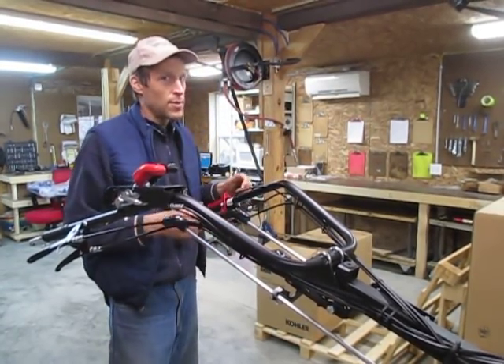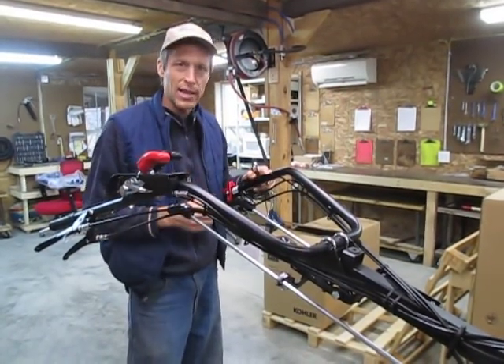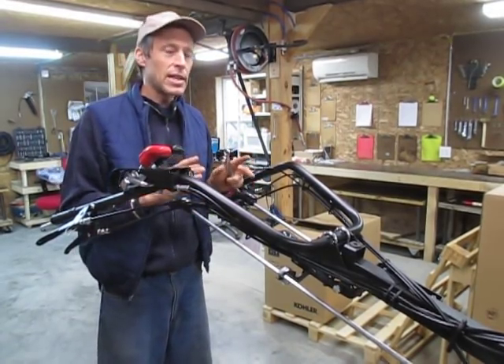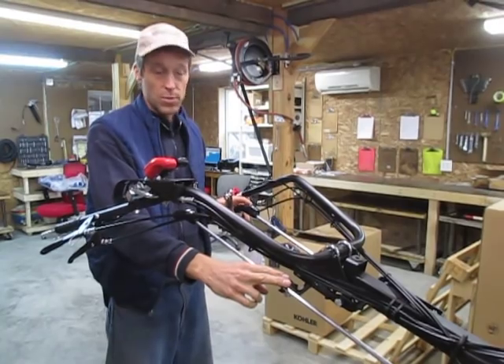We have a lot of machines that come in here for service where these things are kind of not straight anymore, and we know exactly what happened to them. So after asking BCS for years to deal with this, I've told them: look, you need to reform this plastic thing.